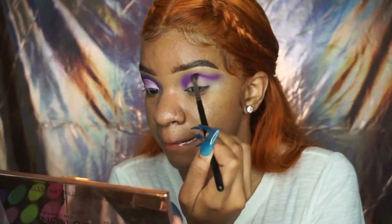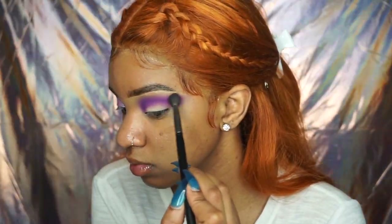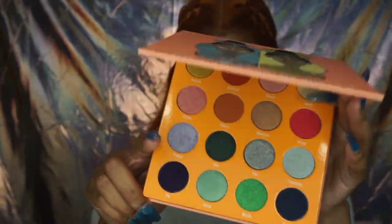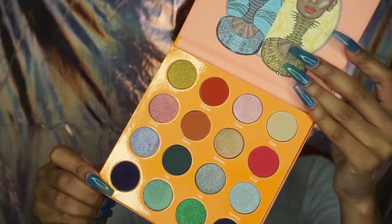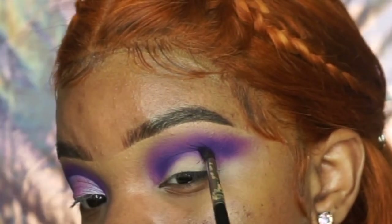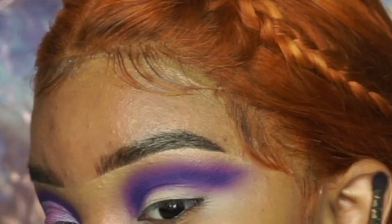After I lay down that light purple, I go in with that darker purple and I'm making it shape like a cut crease, blending it out in my eyes. I'm taking the Julius Place palette — I love this palette so much, I cannot wait to play with it more.